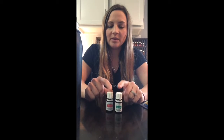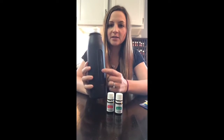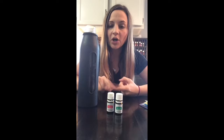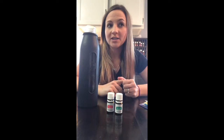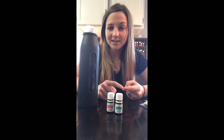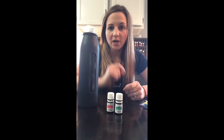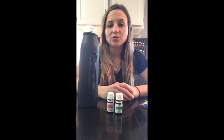The easiest thing to remember if you want to take oils internally is to just use a glass container. This is a glass water bottle I got on Amazon. You could also use a glass jar. You could put them in empty vegetable capsules if you want, like for digestive support or if you're having some digestive issues. I take peppermint internally a lot — sometimes I put it in my water or in a vegetable capsule and just swallow it. Either one of those options is a super easy way to use oils internally.